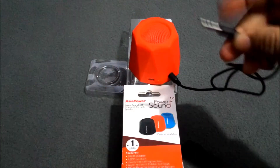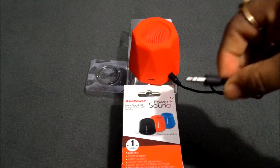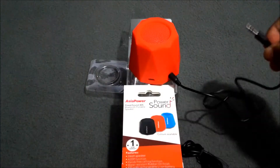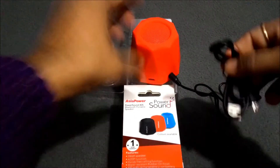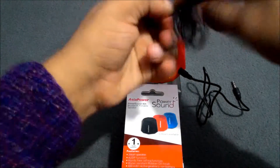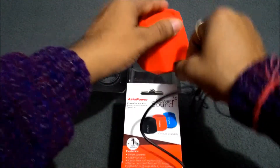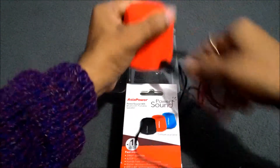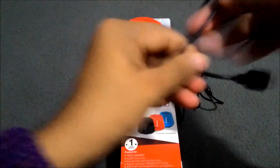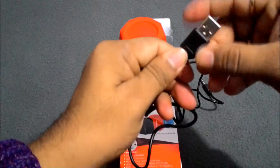This cord you have to insert into your Bluetooth device like a laptop, tablet, or smartphone. And by this area you have to charge this device using this cable. You will insert it here, and this USB end you insert into any laptop.